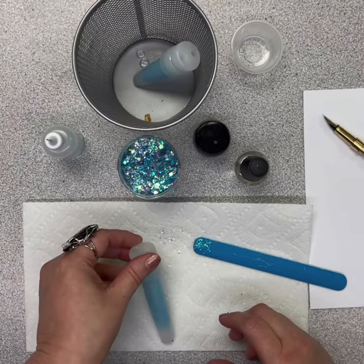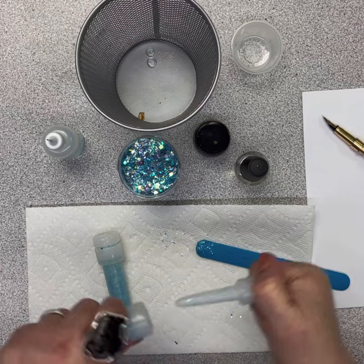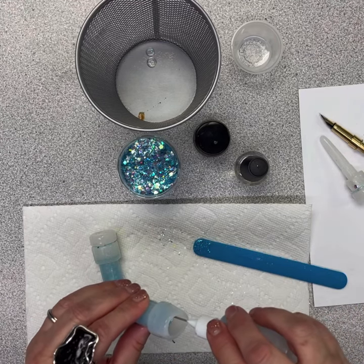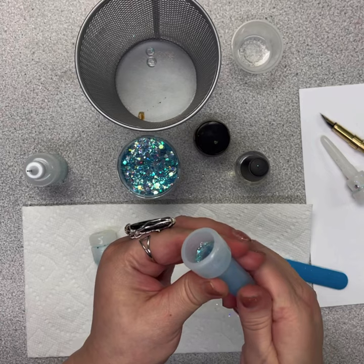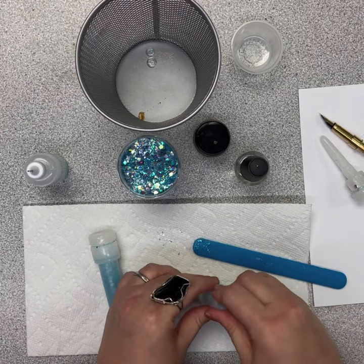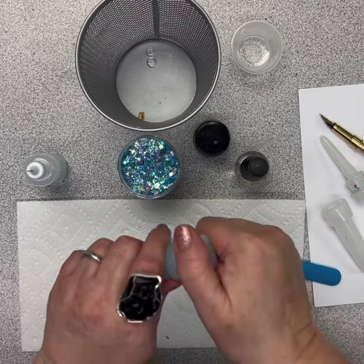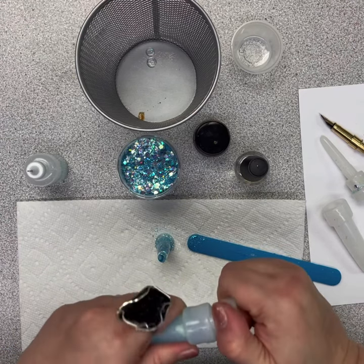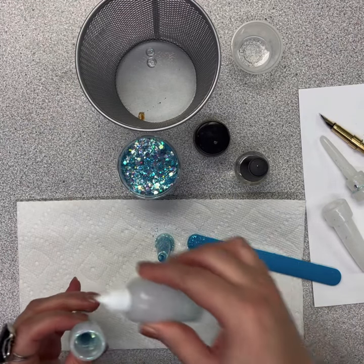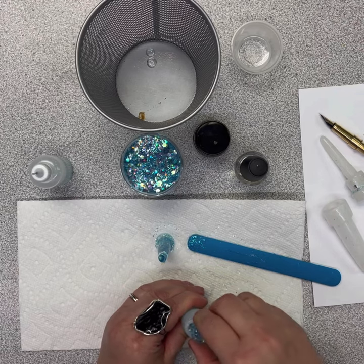Here we are the next day — now it's time to demold. This is where the soapy water comes in handy. Just give it a nice little twist and you can see it releases so easily. Add a tiny drop of soapy water around the edge — this also works great for those pendant molds — then just work it around and it will release so easily. We do the same for the base: give it a nice little squeeze and work it around, and it just comes out of the mold so easily.